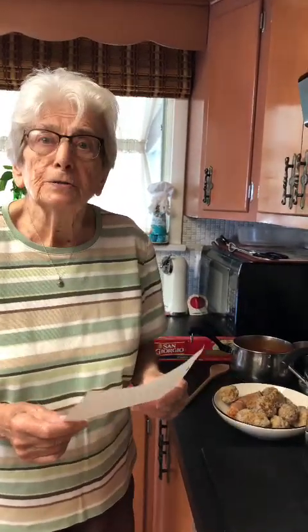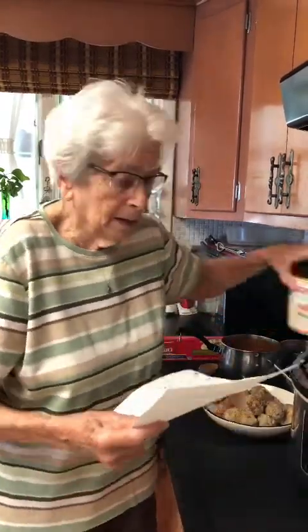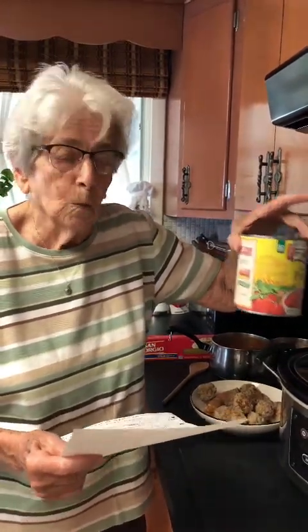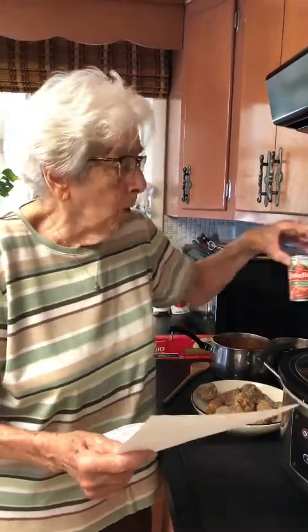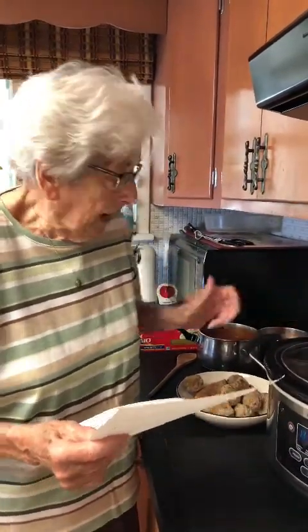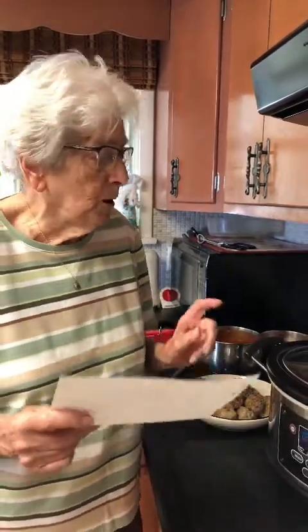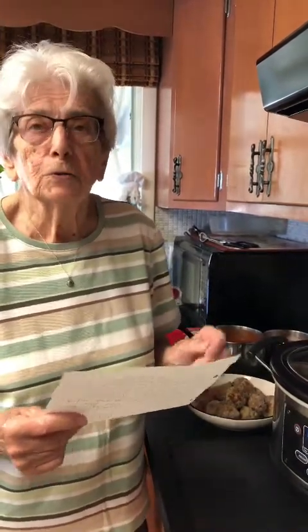Here are the ingredients for our spaghetti sauce. One large can of tomato sauce, also one large can of tomato puree, one small can of tomato paste, and a cup and a half of water to mix with your paste. We also need a half a teaspoon of oregano, a quarter teaspoon of basil, and a half teaspoon of salt or to your taste.